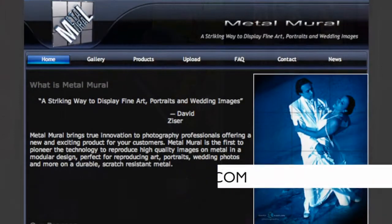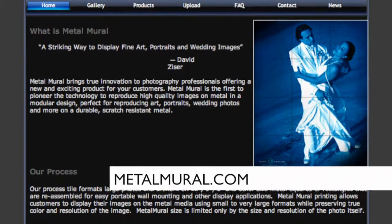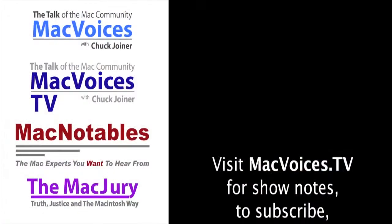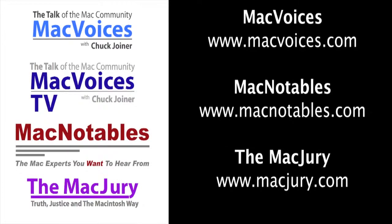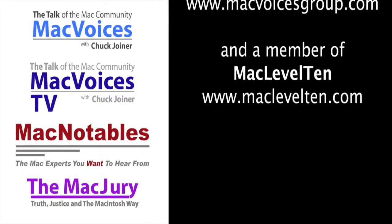The website for the folks who want to know more? The website is www.metalmural.com and they can always contact our office and we'd be happy to help them. Paula, thanks so much for the time. Thank you so much. More from Photoshop World in Washington DC. I'm Chuck Joyner — thanks for watching. Mac Voices TV is part of the Mac Voices Group and a member of Mac Level 10.